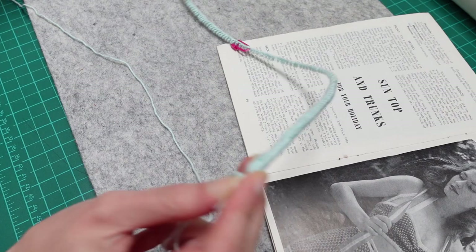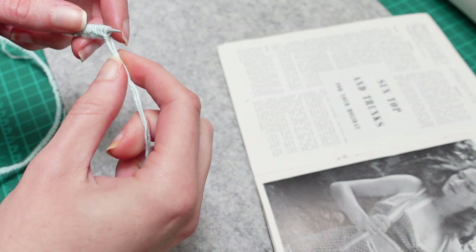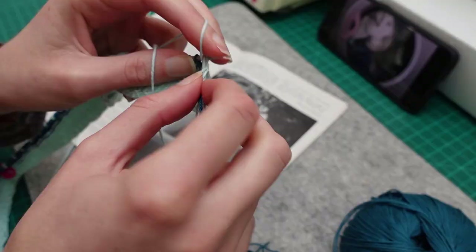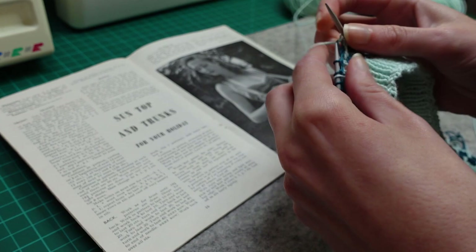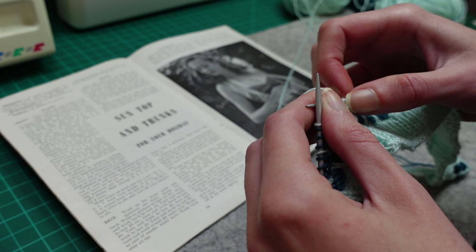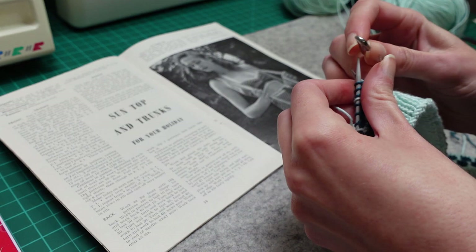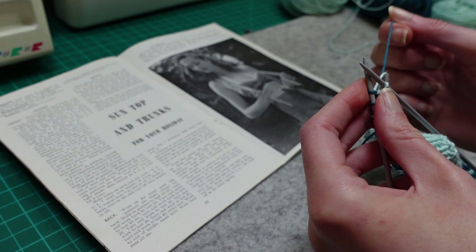I was satisfied enough with the trunks to move on to the sun top. I did originally grade up the sun top as well but in the end I stopped with the original pattern sizing because once I cast on the number of stitches I could tell it was going to be too big - it actually ended up still being too big, but more on that later. I also changed to a circular needle for this because it's nearly 200 stitches and I hate having things crammed on a straight needle. The top begins with a rib like the waistband of the trunks and then we work in exactly the same V-stitch pattern for one repeat. The top has these triangular gussets that are worked separately, starting on just one stitch and then increasing to form a triangle.